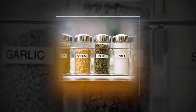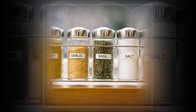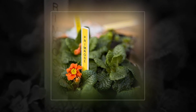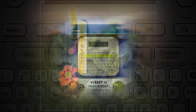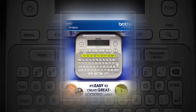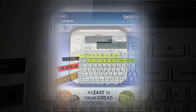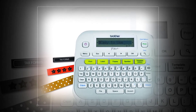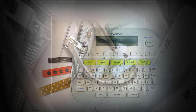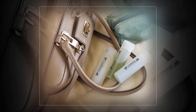Brother P-Touch PTD 210 — easy to use label maker. One-touch keys, multiple font styles, 27 user-friendly templates. White quick access to fonts, frames, symbols, and more. Prints up to two lines on labels up to 12 millimeter wide. Features 14 fonts, 97 frames, and more than 600 symbols. Backlighting included. No built-in handle.